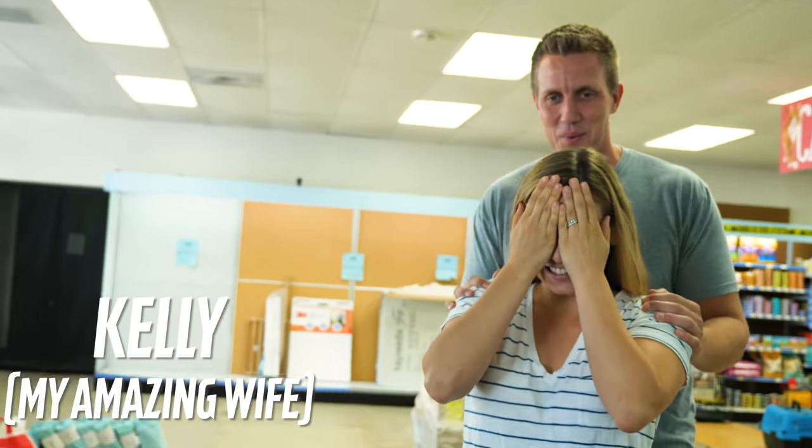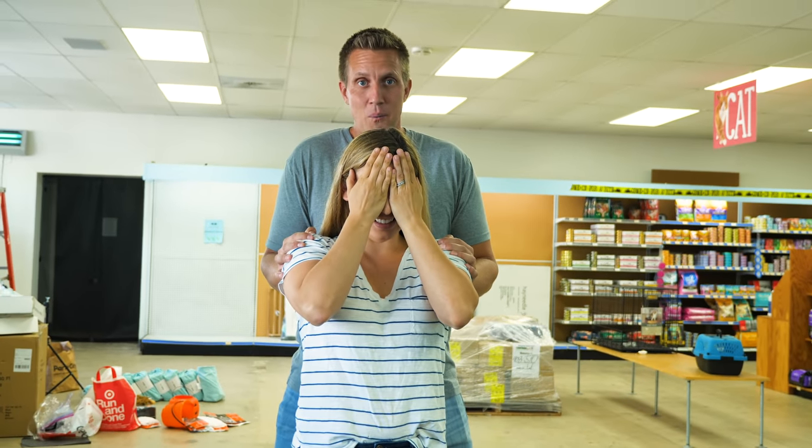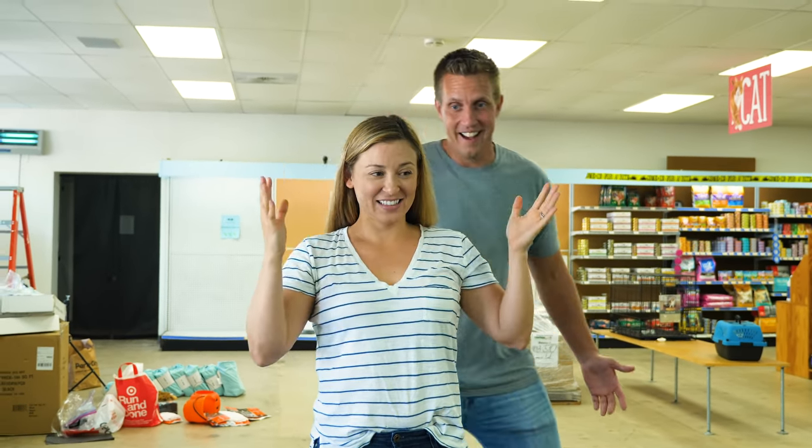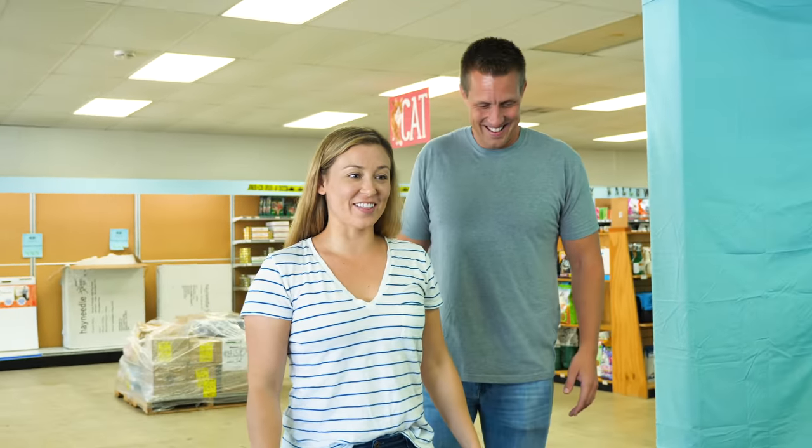Kelly hasn't seen the town at all — she's been working so hard in the bakery. I want to completely surprise her. You watch all the shows on TV where they do the big reveals. Three, two, one — check it out! Oh my gosh, it looks so good! The dogs are going to love it.